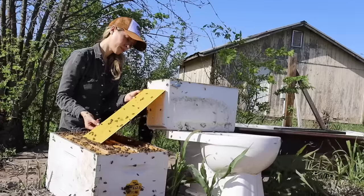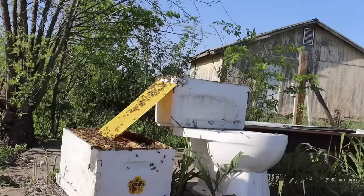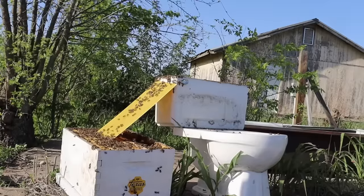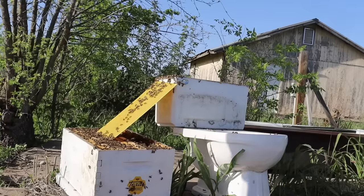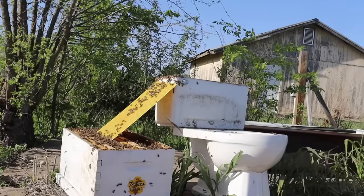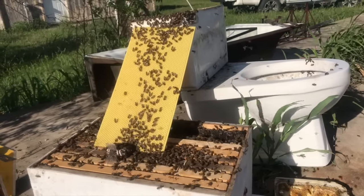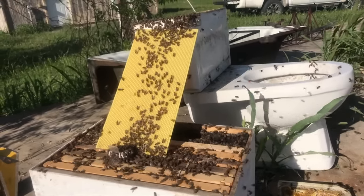After I set the queen in the new hive, I took a piece of plastic foundation and made a little bee bridge from the toilet to the new hive so that the bees could walk right in. After a few minutes it worked, and the bees went marching down the bridge and into the new hive to be with their queen and their colony.